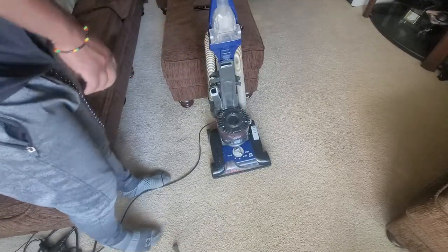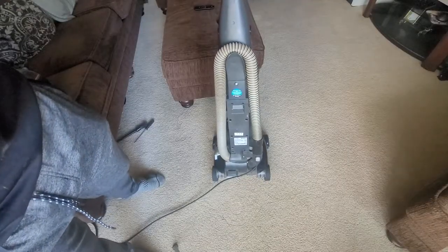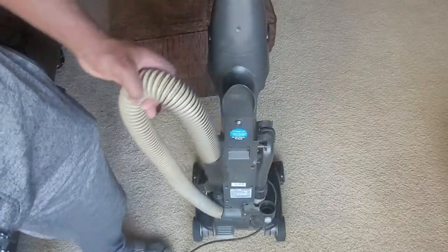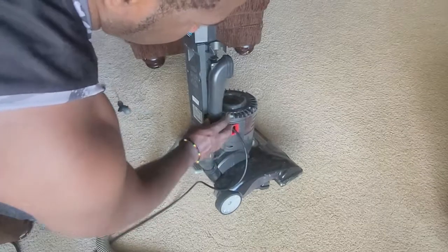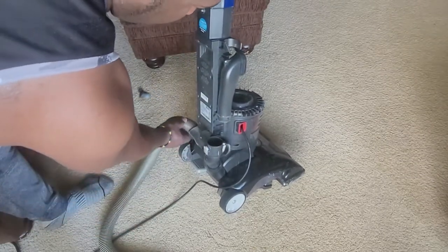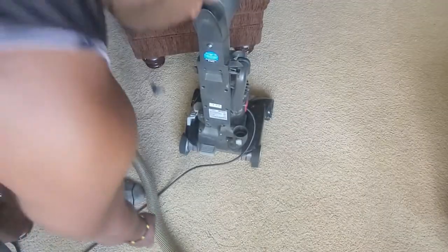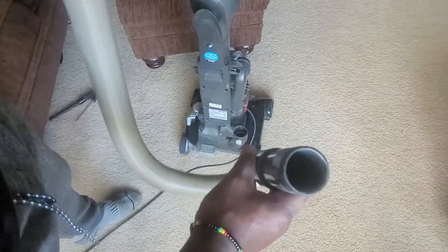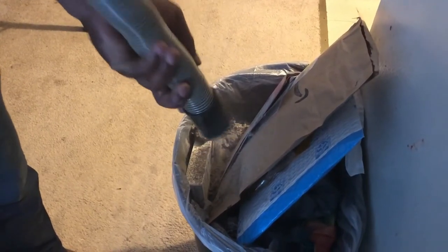Now I will address clearing a blockage in the vacuum line. The trick is to know where to check to see if there is any blockage. Let's remove and check the main hose. Press this release button and pull out this end. Move to the other end. To remove the other end, twist to the left and push down. Check the hose line for any trash. If anything is stuck here, use anything you have to get it out. I will use a broomstick, which works very well. So now the hose is clear.